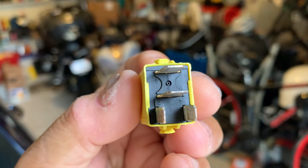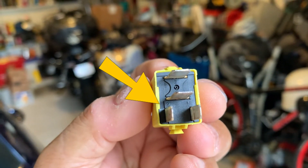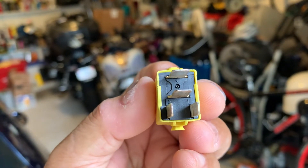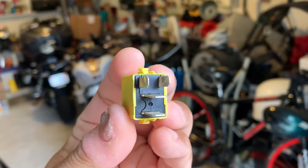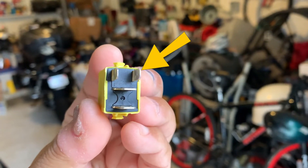This is the left relay and you can see the number two terminal is on the lower left. On the right relay, the number two terminal is on the upper right.